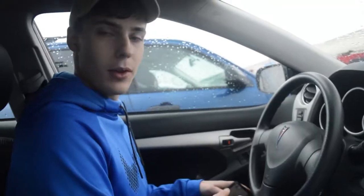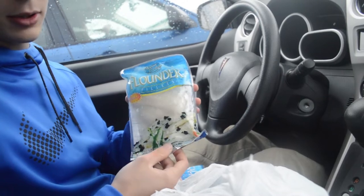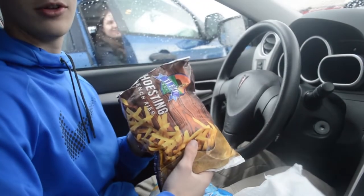We have two choices: either tilapia or flounder. Comment below which one you think I'll pick and which one will taste better. So our haul for the day — we got a nice salmon fillet. We were going to get the tilapia, but then I wanted to go more exotic with flounder, because everybody has tilapia. We also bought some fries, because who eats fish without fries? Fish and chips, right?